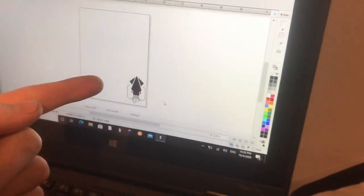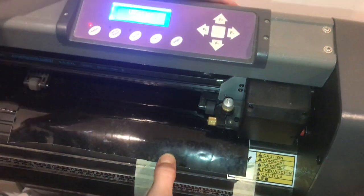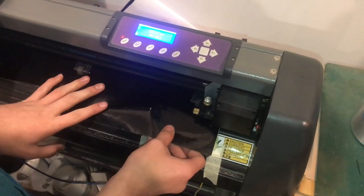We're going to print this squid onto a piece of black vinyl. Whenever it's going to print your item, it's going to print it from the bottom right corner. So I want it to print right here, and I'm going to set the origin right there.